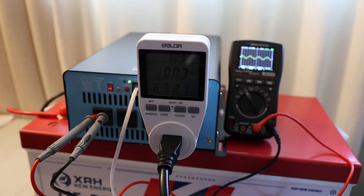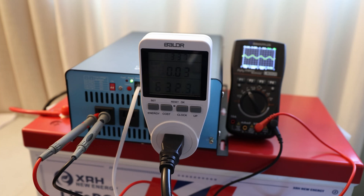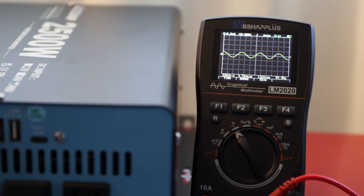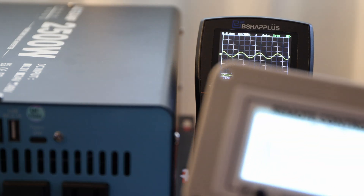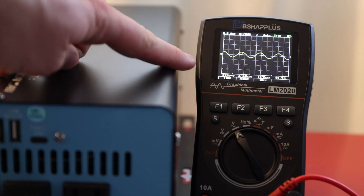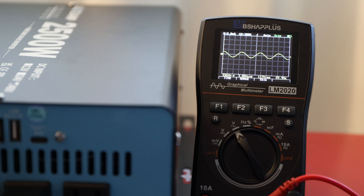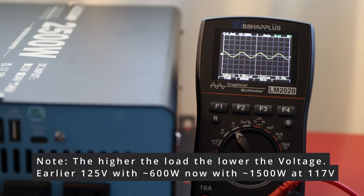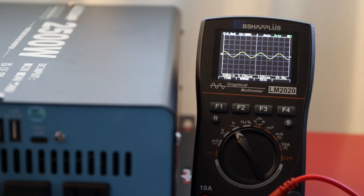So far I'm not disappointed with this inverter at all — it worked pretty well. Let's get more load attached and see how far we can push it. We're now pulling around 1,580 watts according to the battery, and the inverter shows 1,540 watts. We still have a nice pure sine wave at 117 volts. 1,500 watts — super easy, no problem at all.